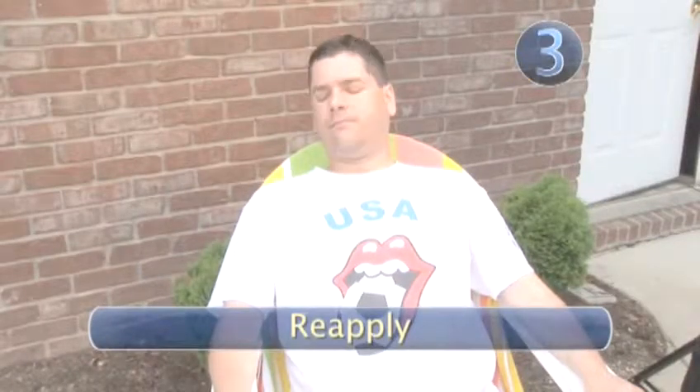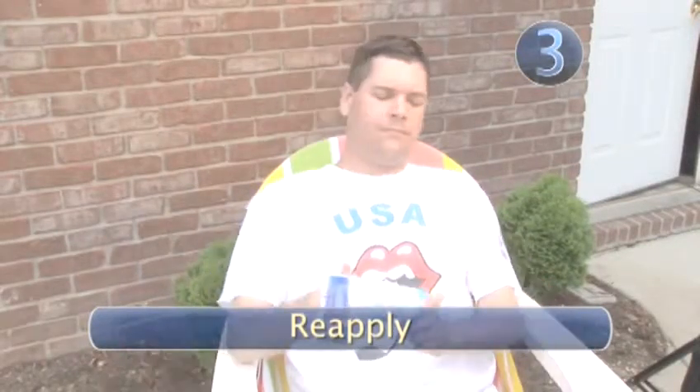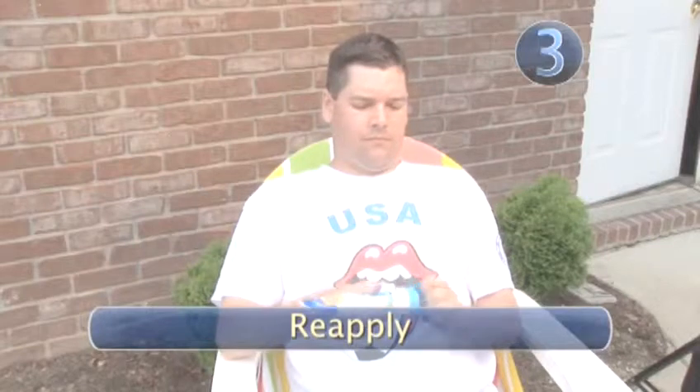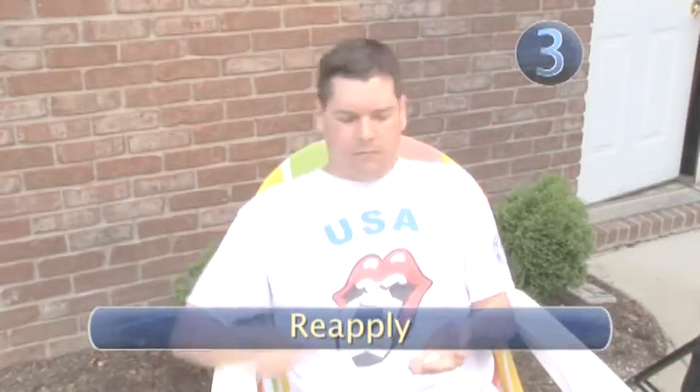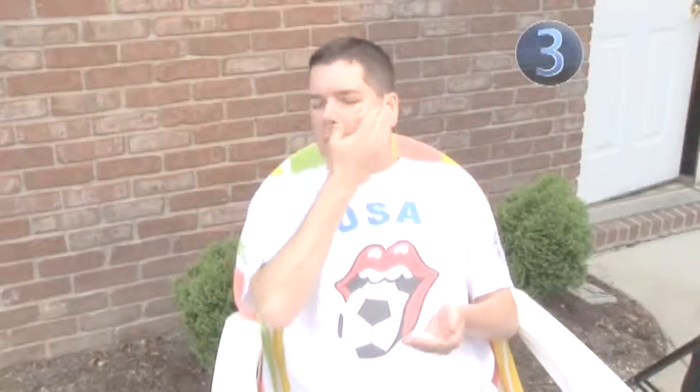Step 3: Reapply. According to the American Academy of Dermatology, the sun is at its harshest between 10 a.m. and 4 p.m., so it's crucial to protect yourself during those hours. Like a good tan, sunscreen effectiveness can fade. Reapplying is critical in protecting yourself from sunburn, so make sure you do it every two hours or after swimming, sweating, or toweling off.